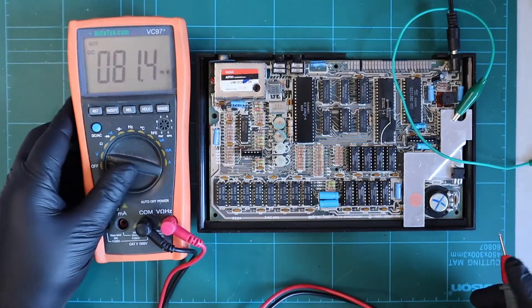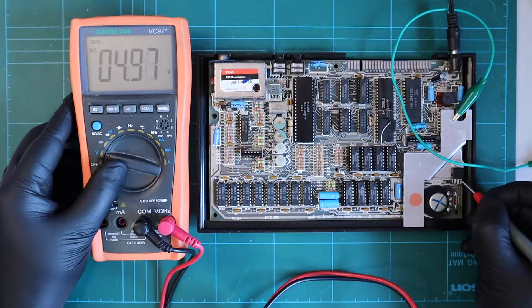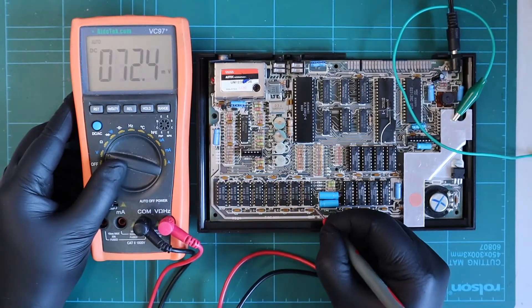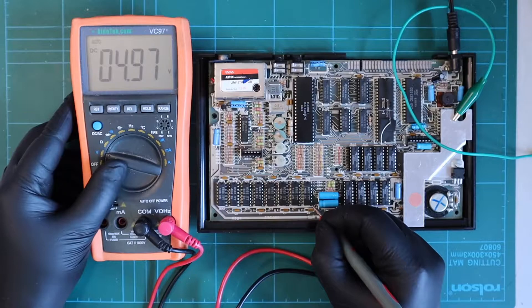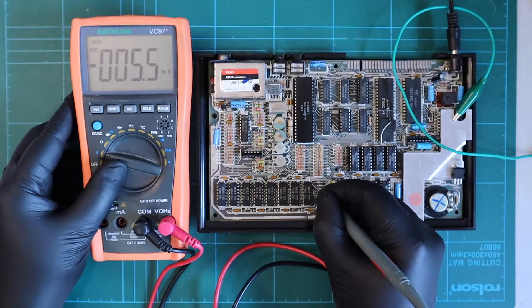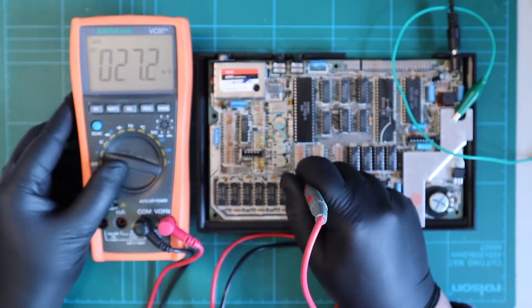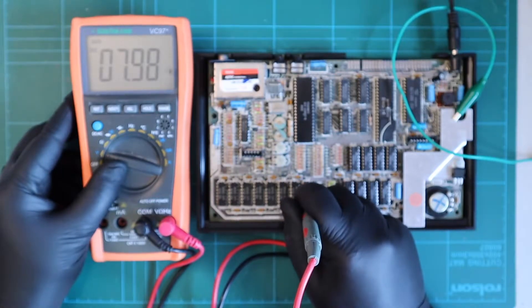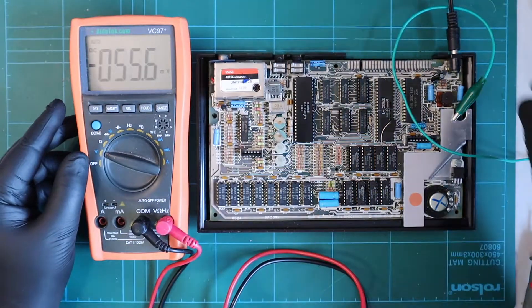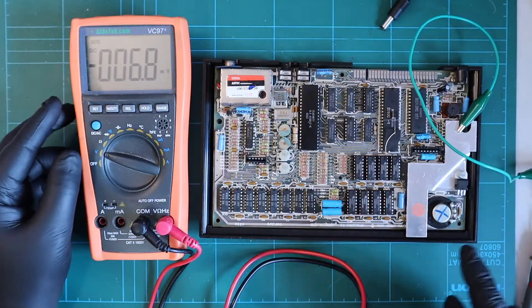We've got 9 volts coming in, which is being pulled a bit low at the moment, and 5 volts coming out of that. Looking over here, this is our 5 volt rail - correct - that's ground, which is correct. This one should be minus 5 volts - yes - and this should be 12 volts, but as you can see we've got about 8 volts there. So we've obviously got a problem with our power supply - let's unplug it quickly.